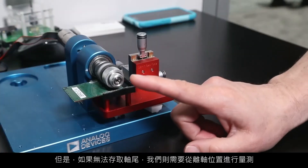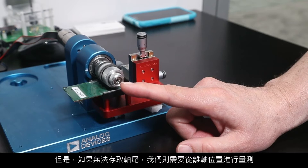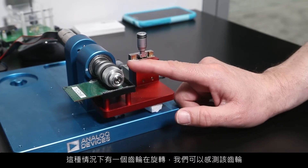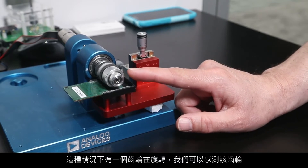However, in a case where you don't have access to the end of the shaft, then we measure from an off-shaft position. In this case, we have a gear rotating and we're sensing that gear.